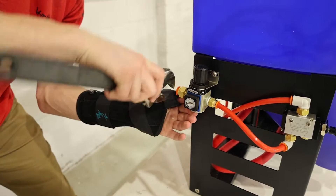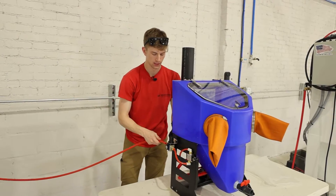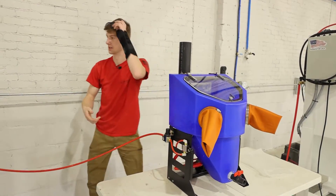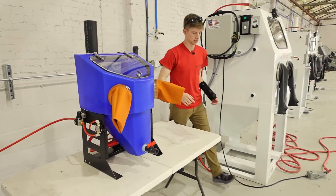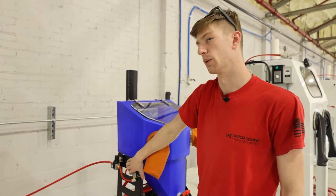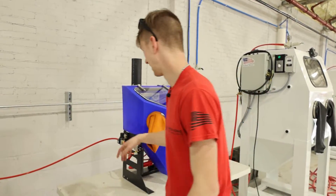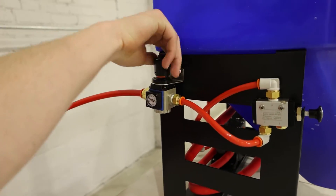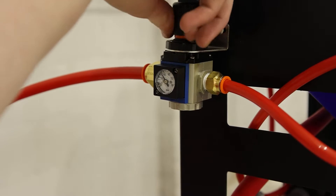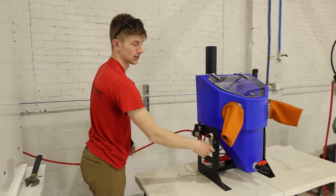Before adding air to the machine, make sure the front valve is pulled out — this turns the Micro Hone off so it doesn't begin pumping when air is added. Now with air connected, if the valve were pushed in and the regulator turned up, it would start blasting at full pace. Pull the valve back out and set your static pressure — this is the pressure when the machine is not operating. Set it a bit higher, around 70 PSI, so when you start blasting it drops down to 60.